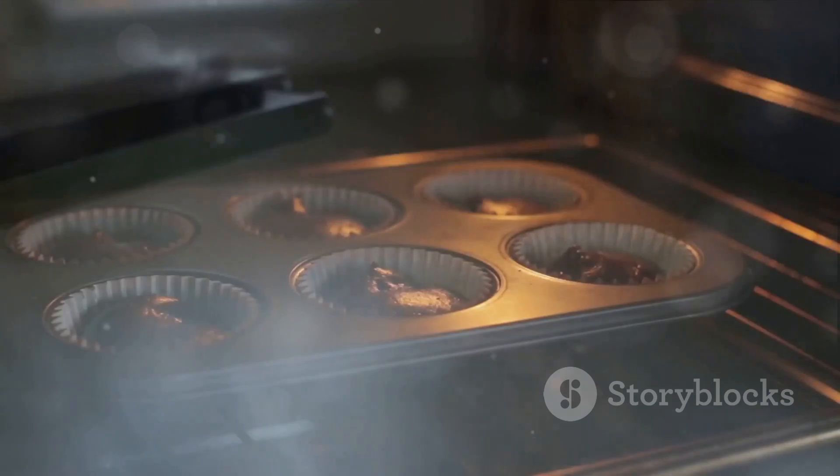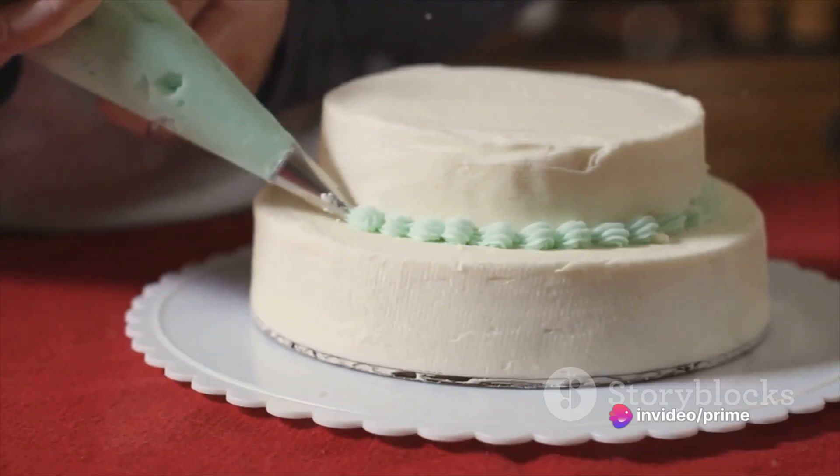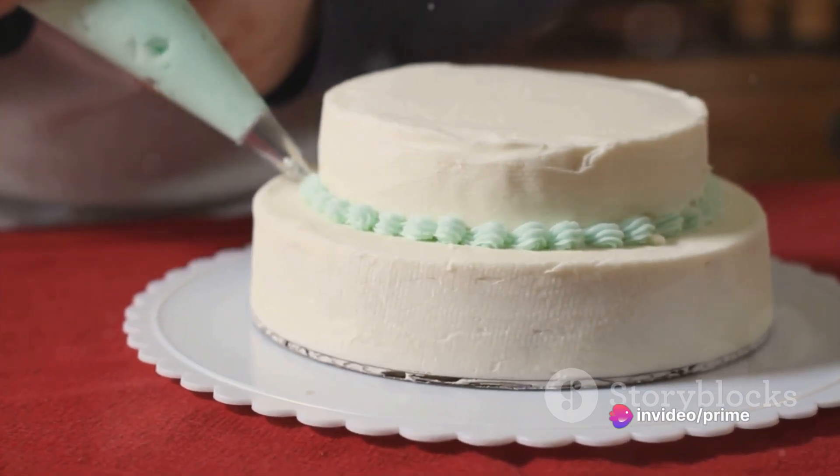Allow the cake to cool before moving on to the next step. Patience is key here. Once it's cool, feel free to garnish it with some sugar-free frosting or fresh fruit.